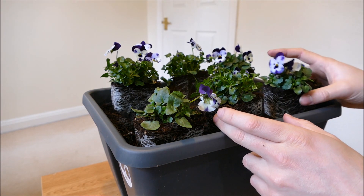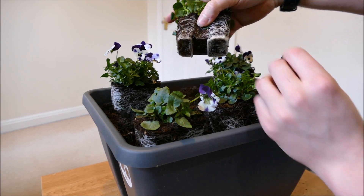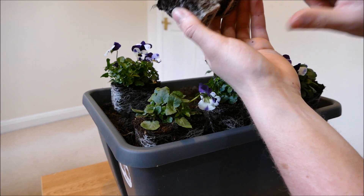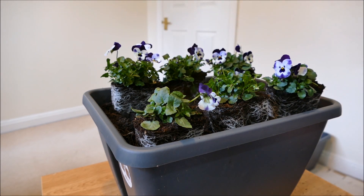There are the six pansies I'm going to put in here. They look really good — they've got very good white roots, nice established root systems. They're not overly pot bound; they are a little bit pot bound at the very bottom but generally there's a decent spacing of roots, and the roots aren't unhealthy or sparse. So they're looking very good and this should take off nicely. I'll just pop them all in the compost now.